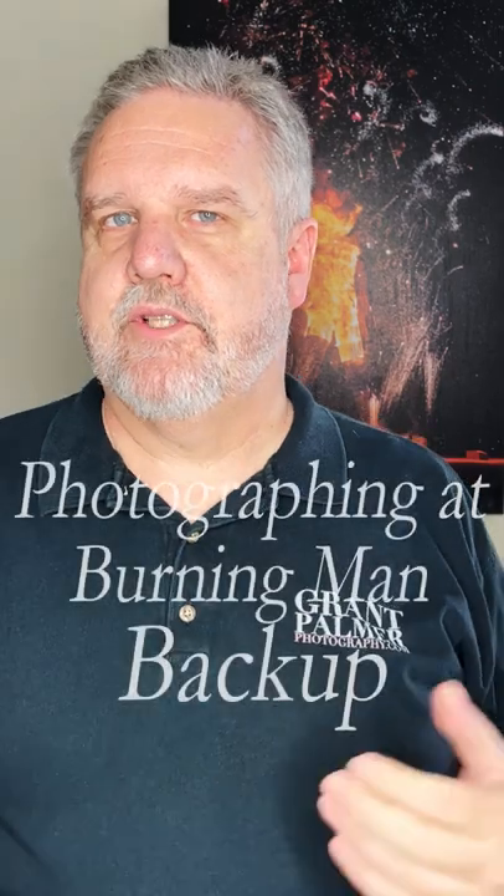Giving you some more tips and tricks about photographing on the playa, and this time let's talk about backup. Backup is so important. Cards fail, drives fail, everything fails — and what you don't want is these once-in-a-lifetime memories to be lost forever.